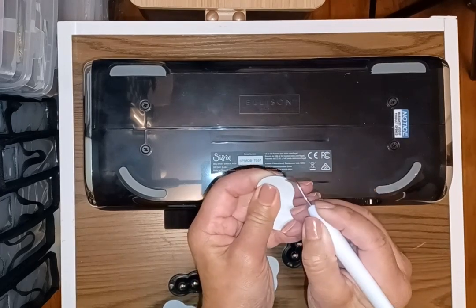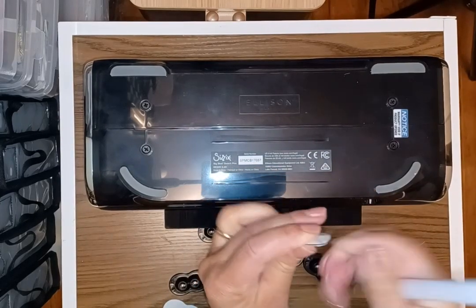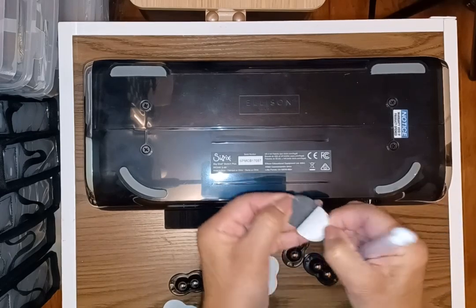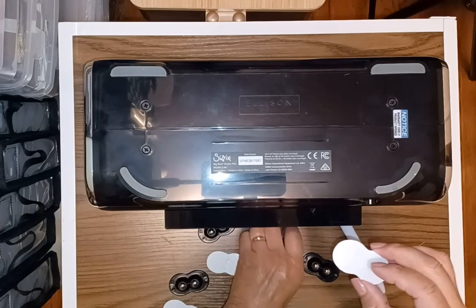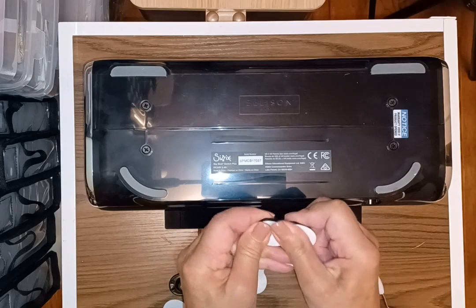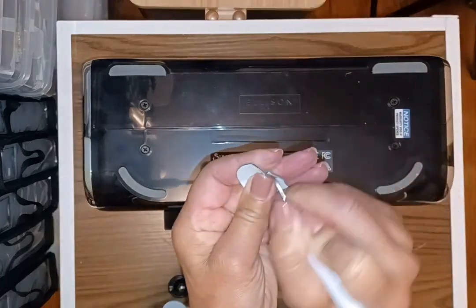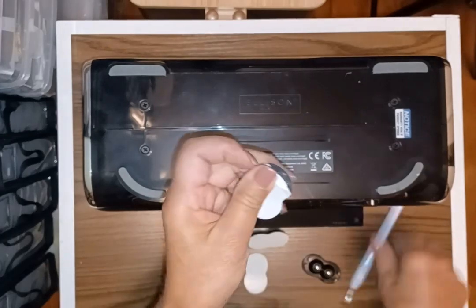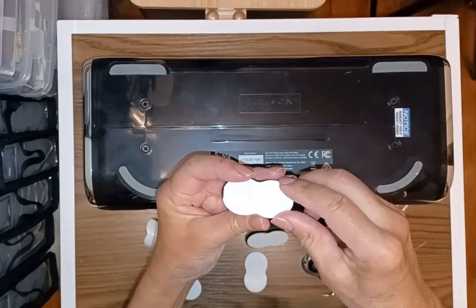I just take a needle tool and pull off that adhesive. I do it to all four corners, making sure they're evenly spaced so the machine doesn't rock.